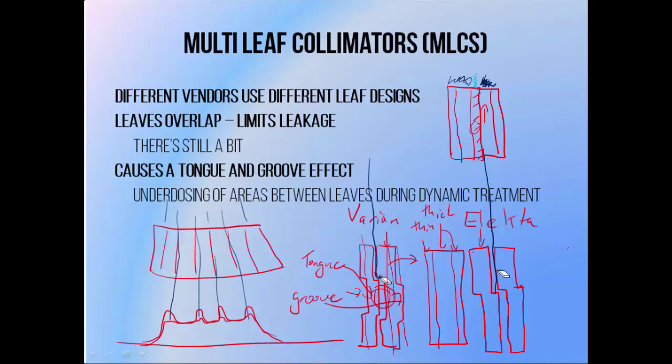This is known as the tongue and groove effect. It means that if leaves move in isolation through the field, there's always an area between adjacent leaves that will be underdosed.